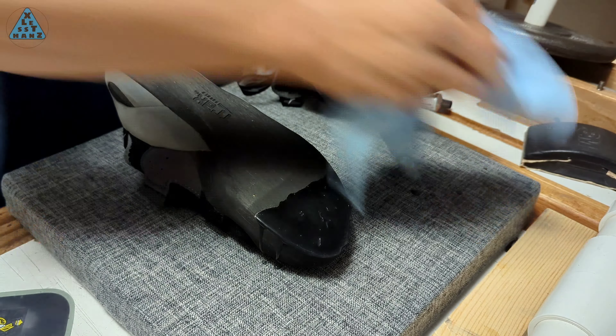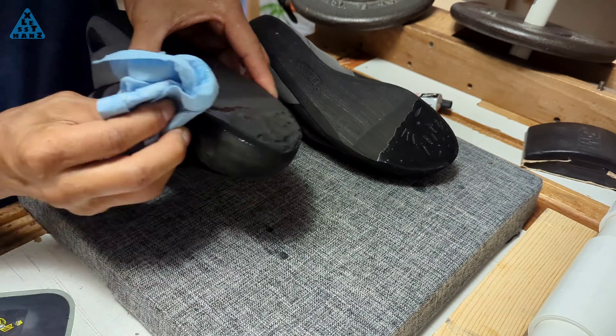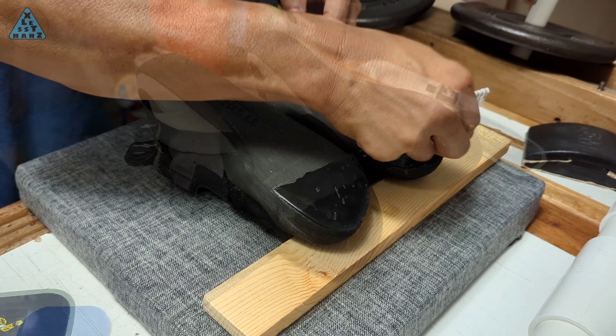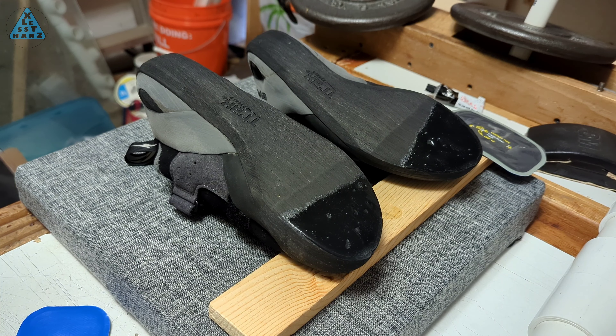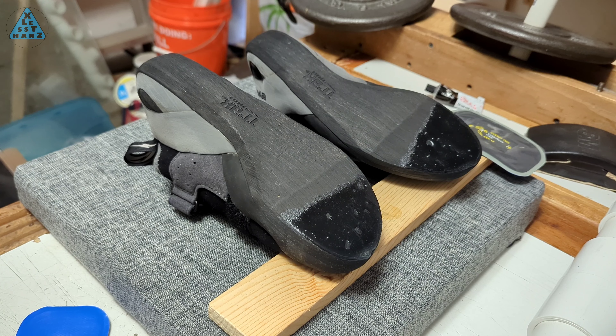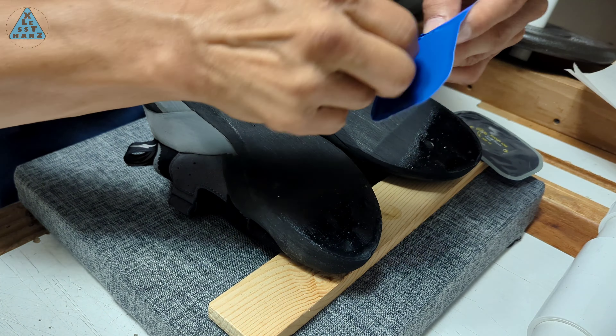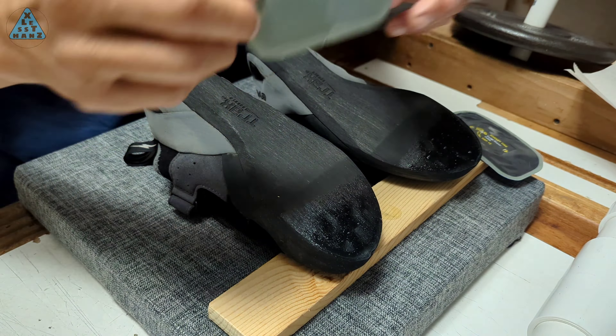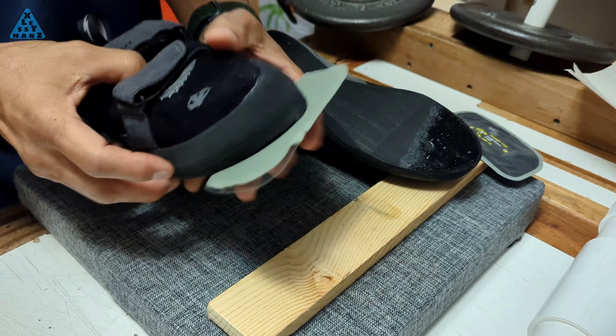This puts the thicker portion of the patch right over the edge of the shoe. I'm pretty generous with the glue, but be careful because vulcanizing glue is very thin and will begin dripping. I'll let the glue sit for 3-4 minutes to give it time to dry a little but still be slightly wet, then apply the patches as accurately as possible on the first attempt. Try not to remove the patch since it will at the same time remove some of the glue.